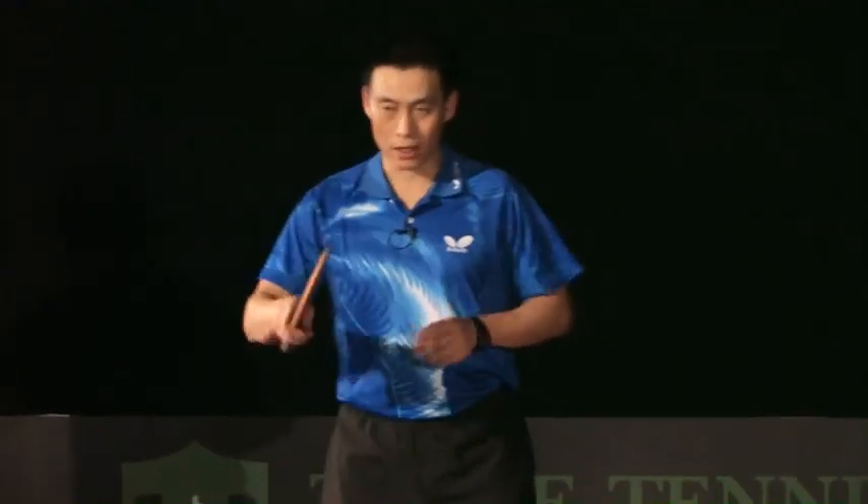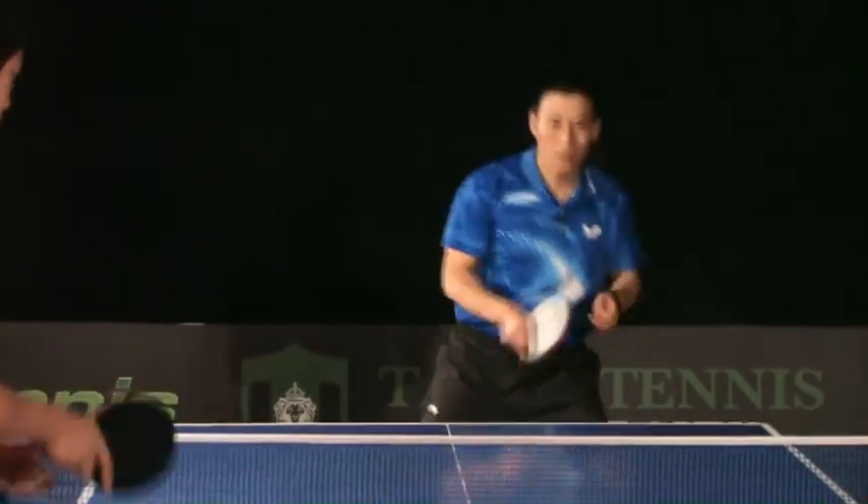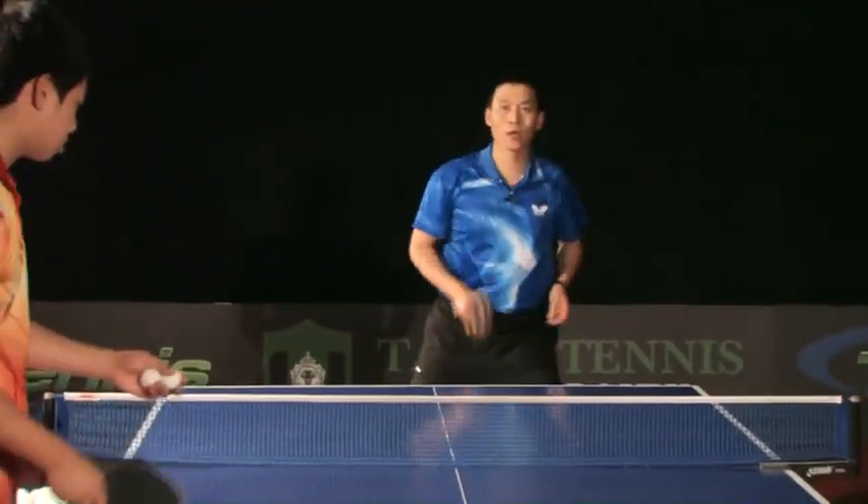I'm going to show you. Remember: relax first. So relax, then quick hit the ball.